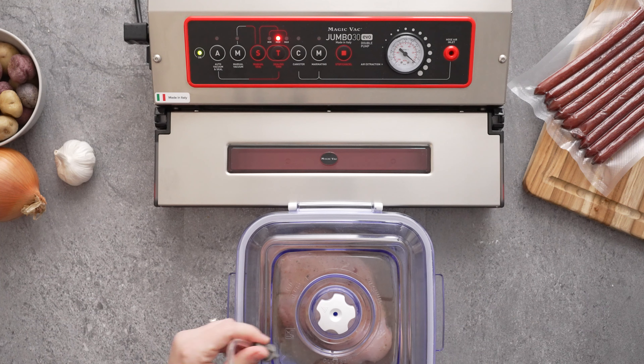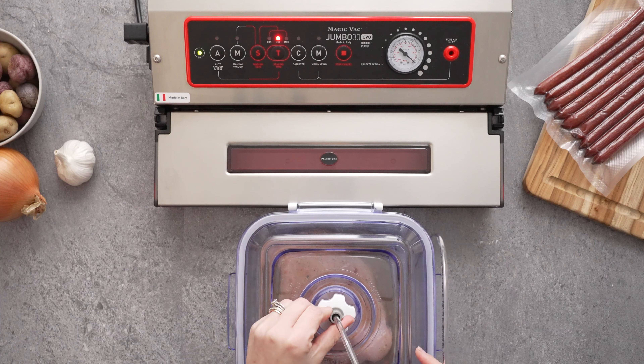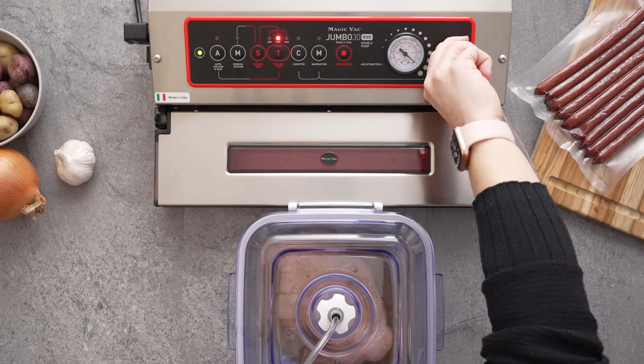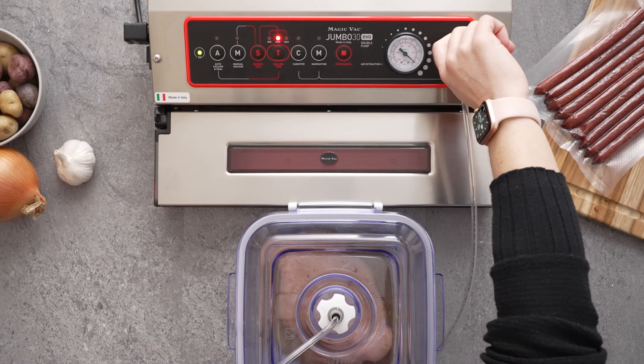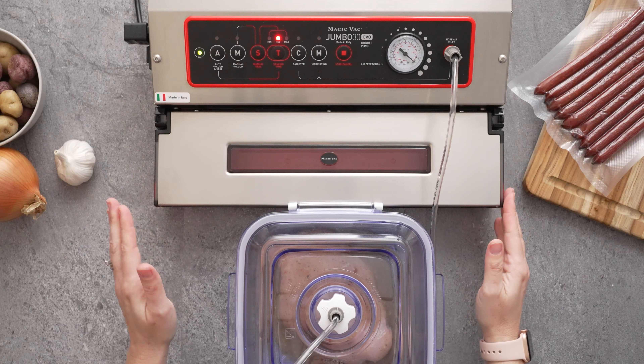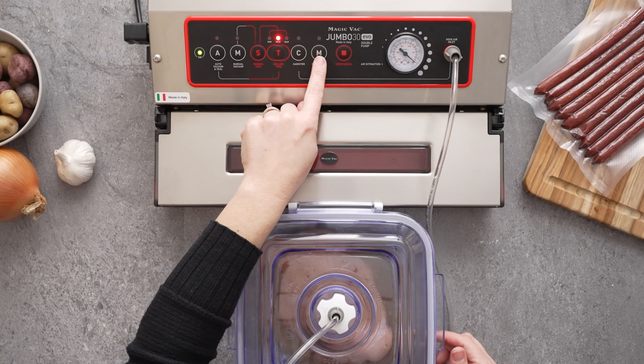Once your canister is ready, all you have to do is grab your hose, place it in the lid, and then put it into the accessory port of the vacuum sealer. Make sure your lid is locked down and then press the marinating button.